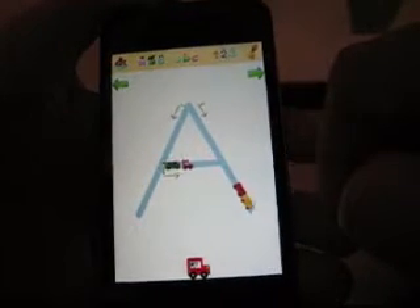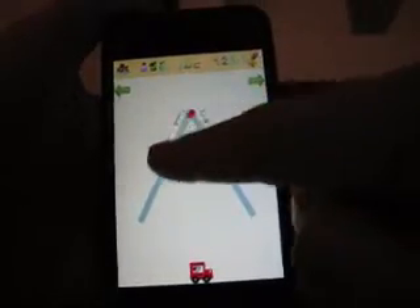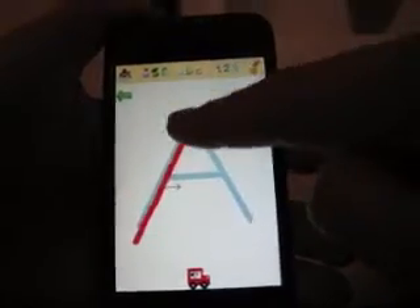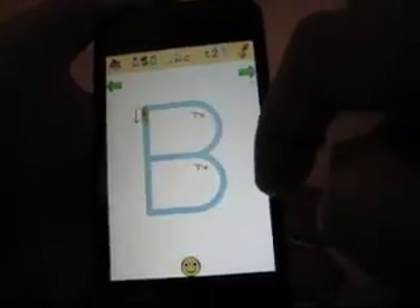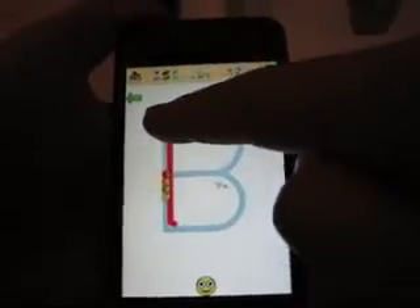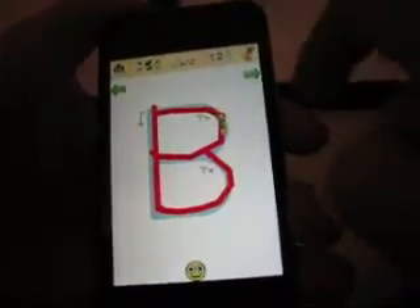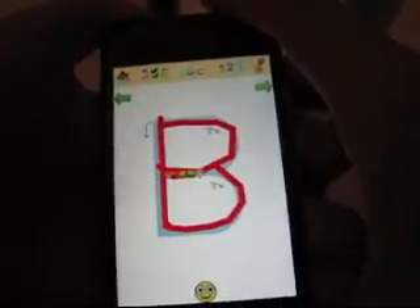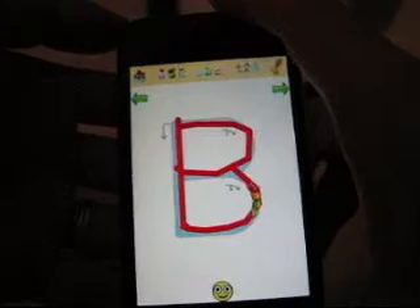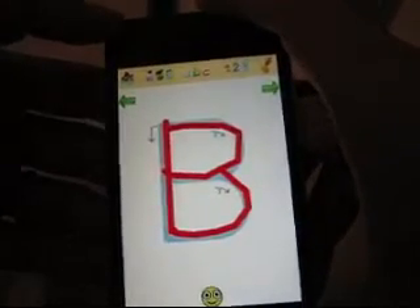This is also a fun way for them to learn how to write their letters. Let's see what happens if they try to do it backwards — they can still write the letter, but they can do it however they want. So it's not really the greatest application if you really want them to do the letters correctly.